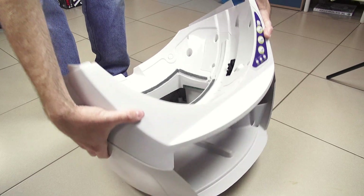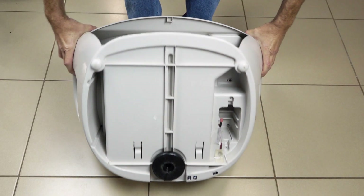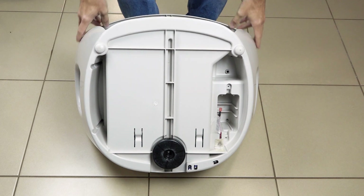Once that's done, hold the top and bottom of the base together, turn it over to access the bottom and replace all nine screws that you removed earlier.